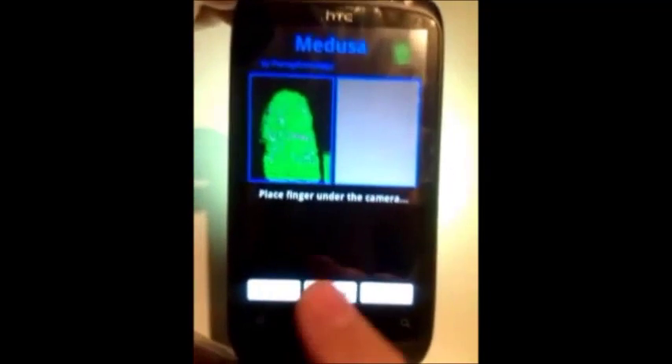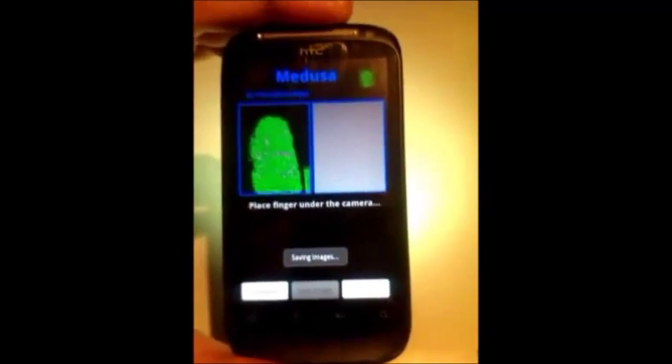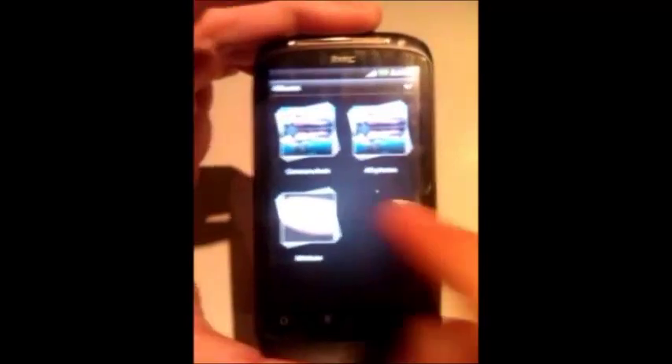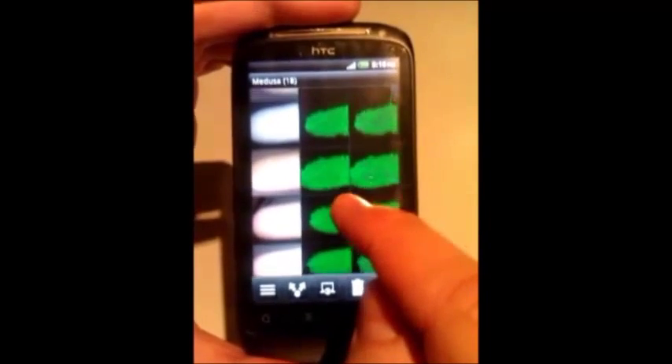At the end of each fingerprint scan, we can press the sub-image button. This will save the photo of the finger, the digital fingerprint, and the fingerprint with the minutiae shown. These images will be saved in the Medusa folder in the Pictures directory.